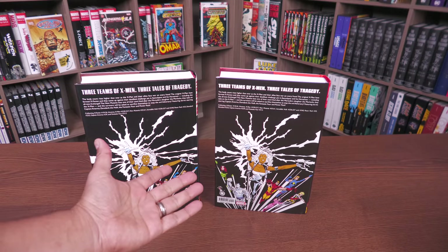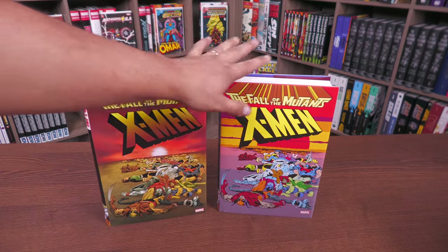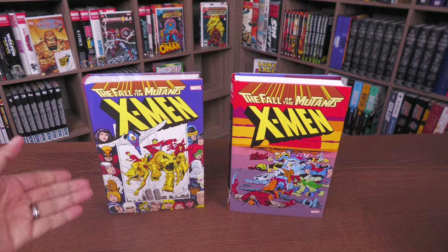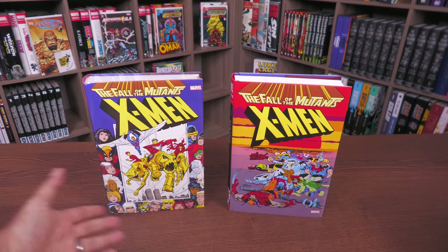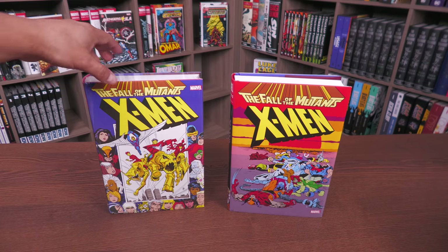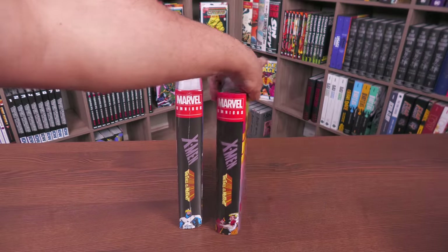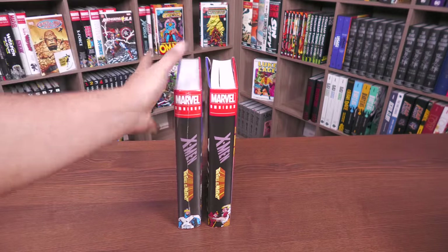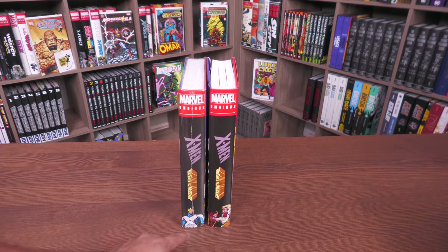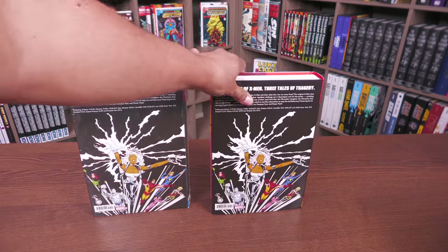Even the back image is the same — actually you get more of Marc Silvestri's cover here, which I assume is Uncanny X-Men #227. There is a direct market version — the cover features the Four Horsemen of the Apocalypse with all the teams around them, from a Marvel Age cover by Brett Blevins. The spine is different because Marvel has been changing the spines, and the Walter Simonson Cyclops is on there. The back is the same.